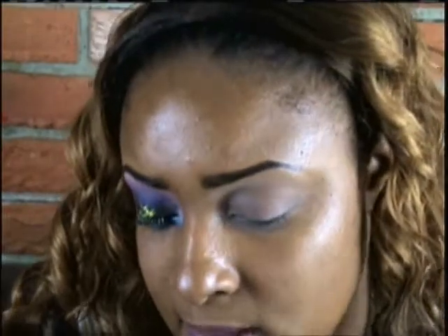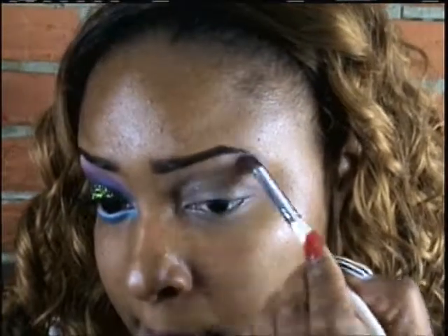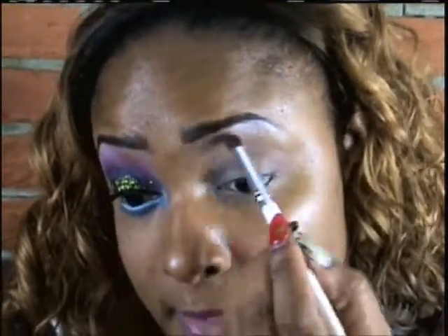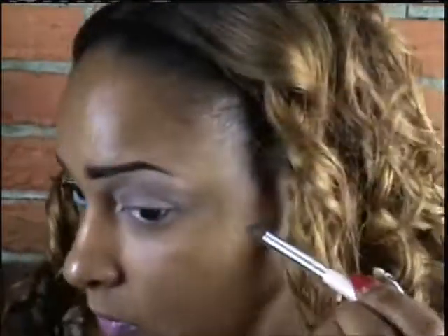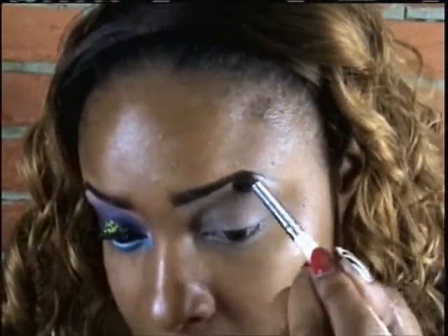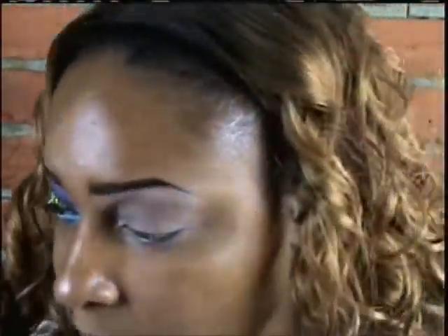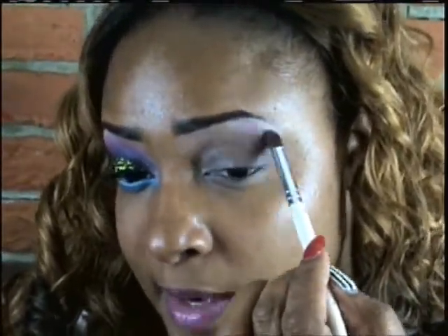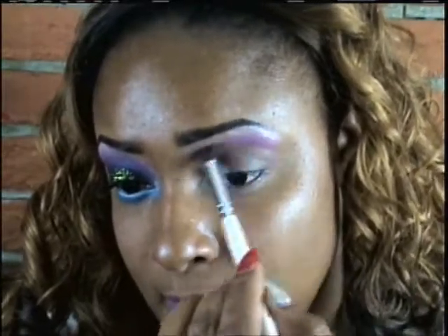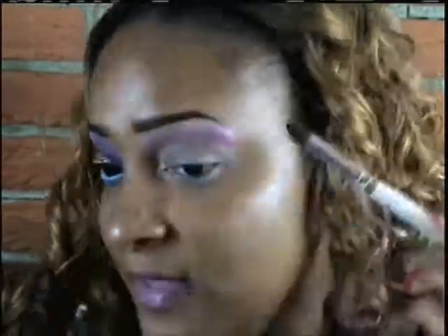Now I'm taking Wet n Wild's palette in Petal Pusher and I'm taking that pink shimmery brow bone color, applying that underneath my brow bone and blending it out. Next I'm going into Sugarpill's palette and using the color Dolly Pop, which is like a neon pink color. I'm applying that right underneath the brow bone color and blending it back and forth in a windshield wiper motion, blending it all the way into my nose.